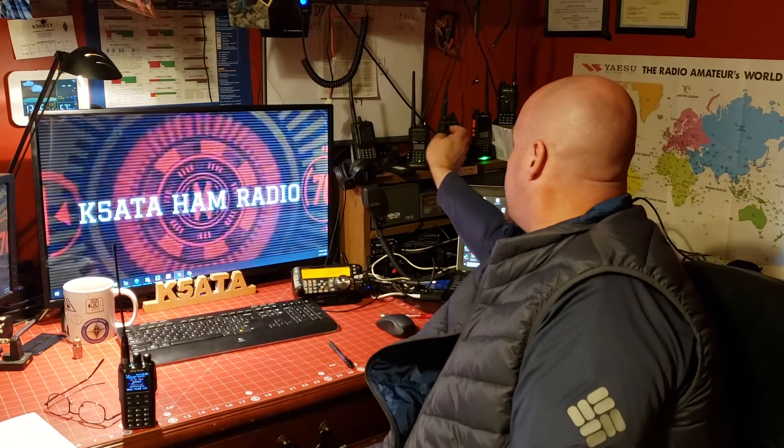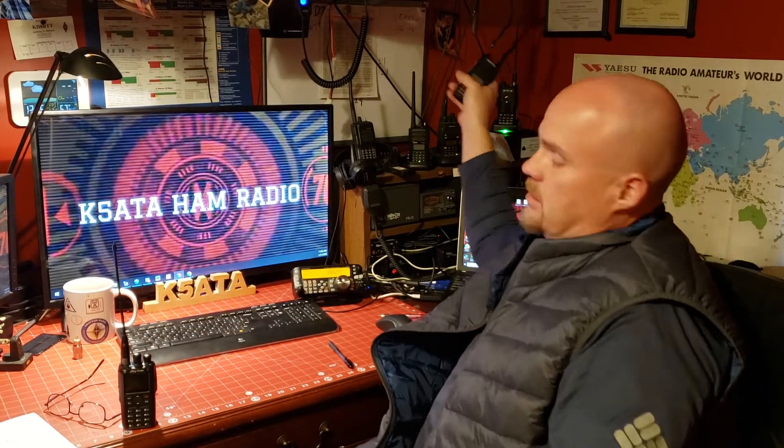One of the easiest ways to get on the air is with a handy talkie. Now this is a digital handy talkie, or you might have just a standard VHF, maybe a VHF/UHF dual band handy talkie. This is a Radioddity 10-watt handy talkie. Maybe you have a Baofeng. Maybe you have one of the big three — Yaesu, Icom, Kenwood. Whatever you have, the principle's the same. There are a couple different ways to talk on this.